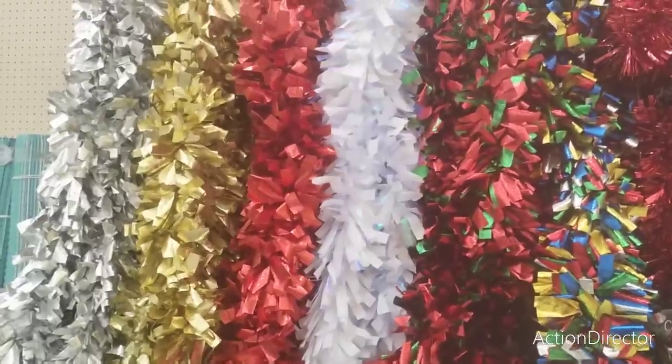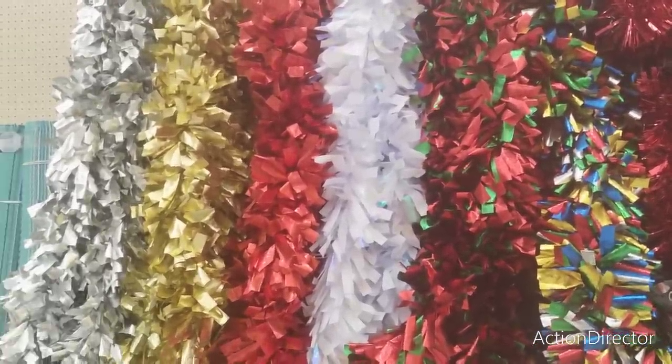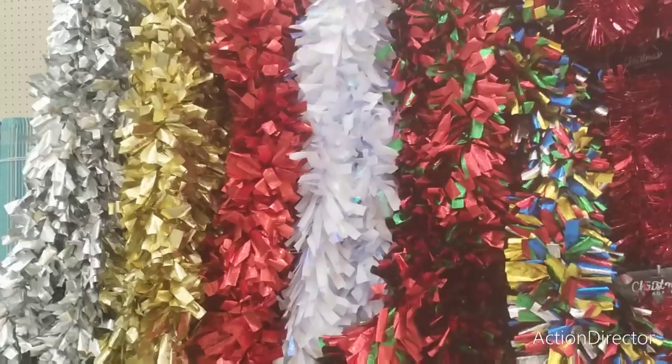We are here at Hobby Lobby - summer is all 66% off. We're gonna take a look at Christmas.